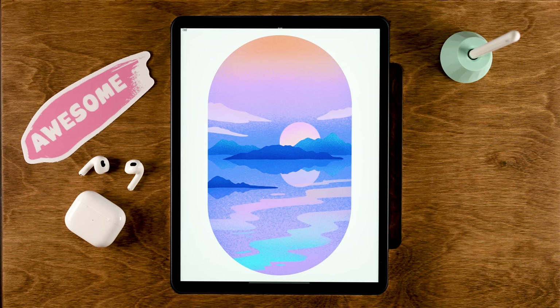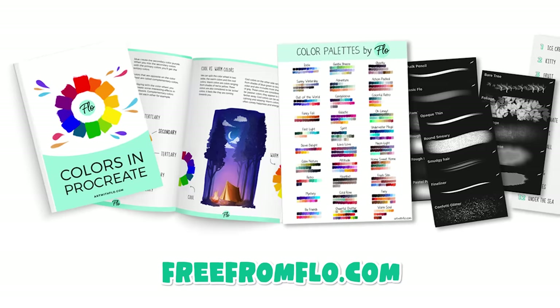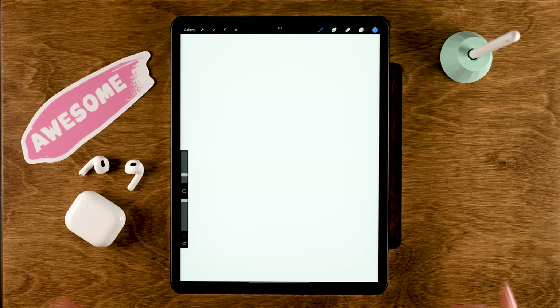The canvas is 2300 pixels by 3000 pixels, and I have a color palette for you which I have linked in the description. We'll also be using a brush from my Treasure Chest brush pack, which is totally free. If you haven't got it already then go to freefromflow.com. But enough chit chat, let's go.